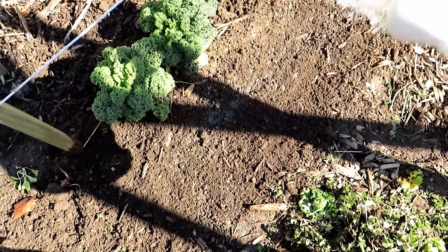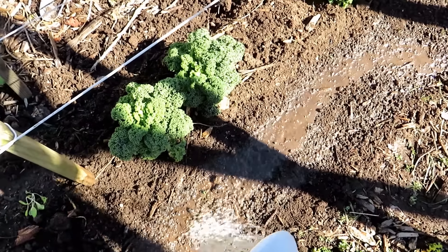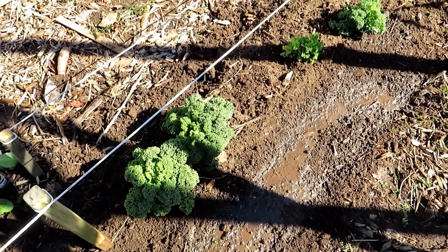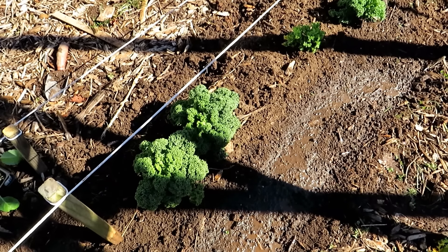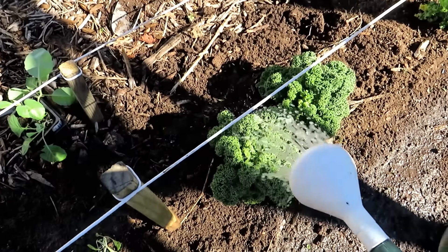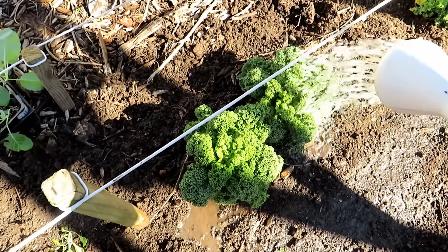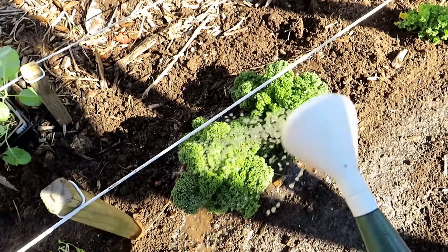For any new seeds, just give a quick splash across where they're planted. If you're not going to give them water-soluble fertilizer, definitely water them in — you want the seeds to absorb water to get germination started. For established plants, give them a little bit more: a nice soaking right on top.